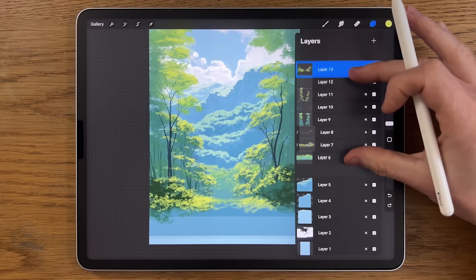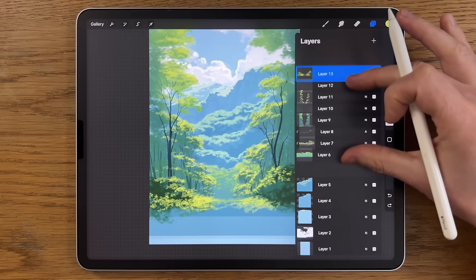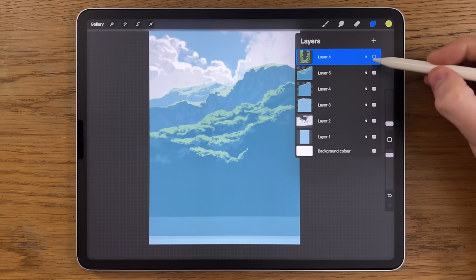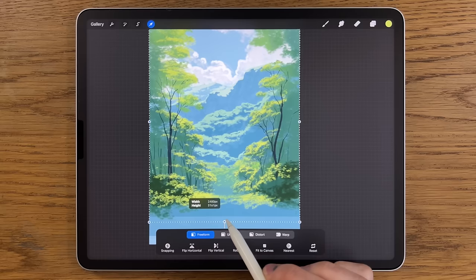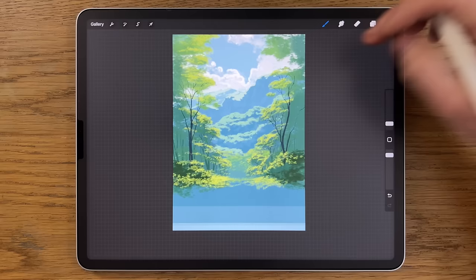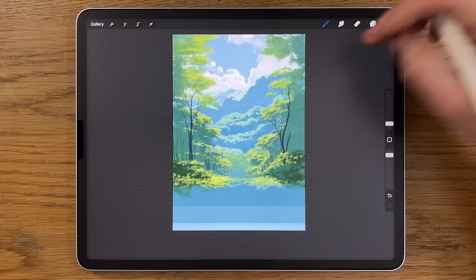At this point I'm going to merge a lot of my layers. I'll take Layers 6 to 13 and pinch them together. There is a blend mode that was changed to Add but I won't worry too much about that. Now I'm going to go to Transform and on Freeform push it up so we've created enough space for a foreground path area. We've just reclaimed some of this bottom area. Now I'm going to start adding in some more foreground trees.